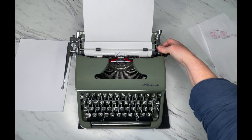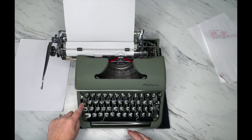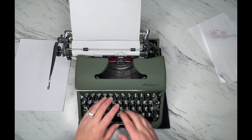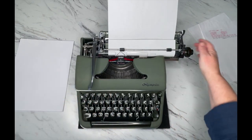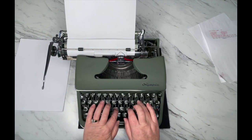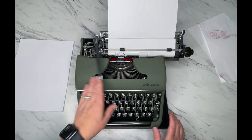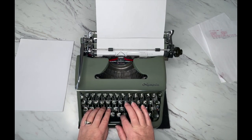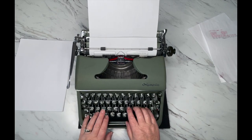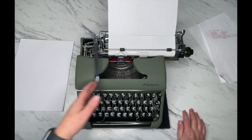When you go to the end of your margin you'll hear the bell. If you're in the middle of a word when that bell rings, hit margin release and you're able to keep going. There's the bell saying you need to hit the return handle, but if you keep going — kind of like Dory, just keep going — now it's stopped. I hit my margin release, keep going, and then go to the next line.